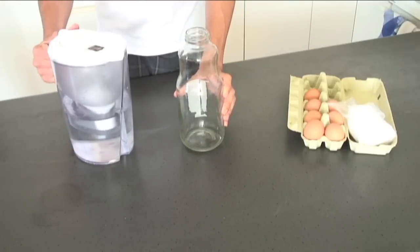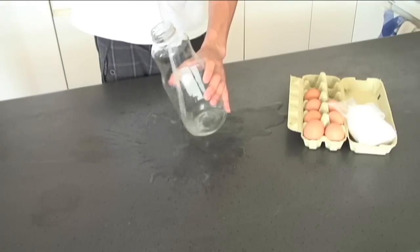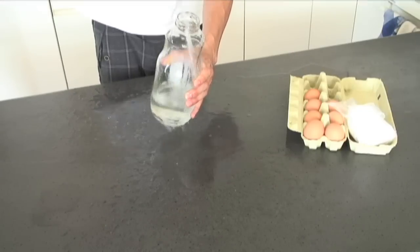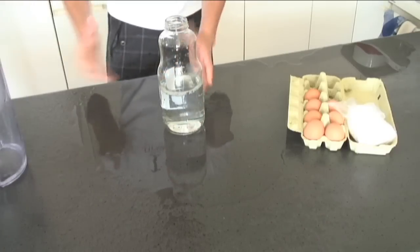The first thing you want to do is put some water in your jar. You may need an adult to help you with this because it's hard to do. There, yucky.